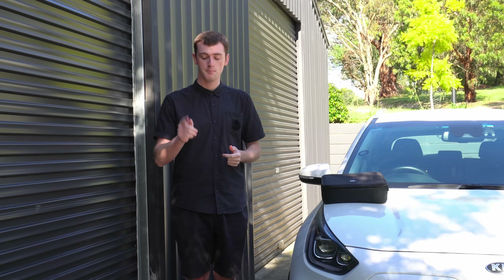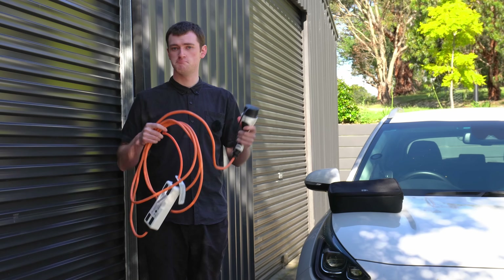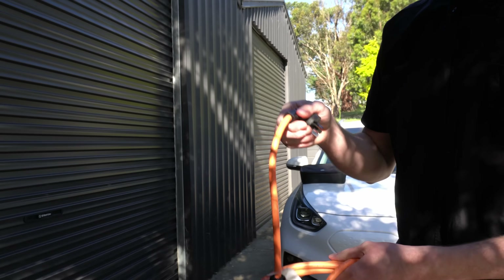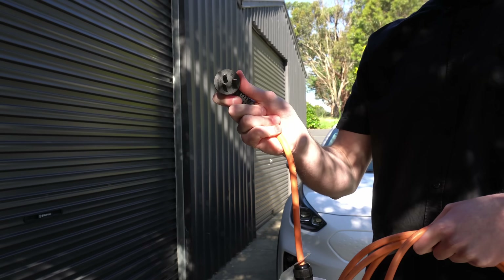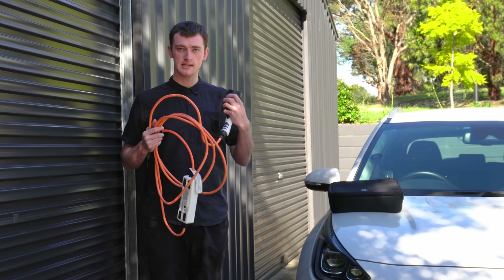To be clear, I didn't actually have this charger on that trip - I was using a different one at the time, but I'm now carrying this one. My car and quite a few other EVs do come with a basic 10 amp EV charger - this won't give you 15 amps and doesn't have a screen or any other features, but you can plug into a standard power point and get 10 amp charging.